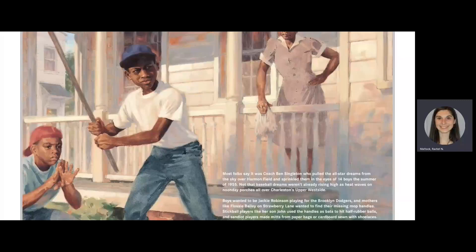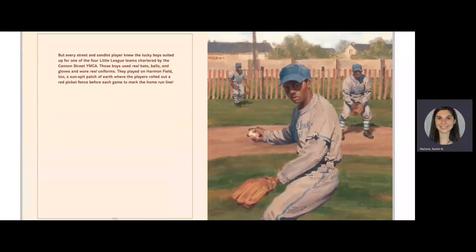Stickball players like her son John used the handles as bats to hit half rubber balls, and sandlot players made mitts from paper bags or cardboard sewn with shoelaces. But every street and sandlot player knew the lucky boys suited up for one of the four Little League teams chartered by the Cannon Street YMCA. Those boys used real bats, balls, and gloves and wore real uniforms. They played on Harmon Field too, a sun-spit patch of earth where the players rolled out a red picket fence before each game to mark the home run line.